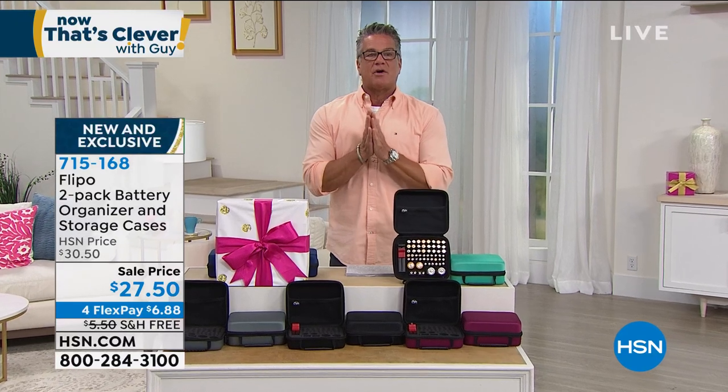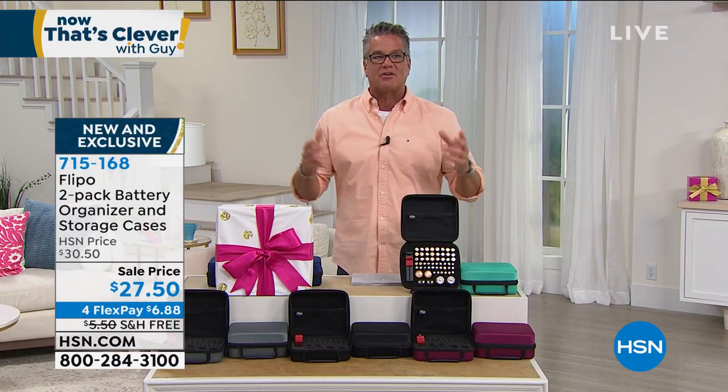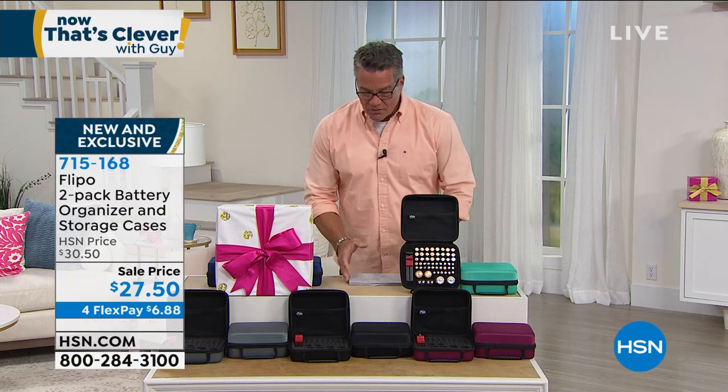All right, think about this — this is one of those items that we bring into the show that is perfect for the show because it is completely clever. The show's called Now That's Clever.